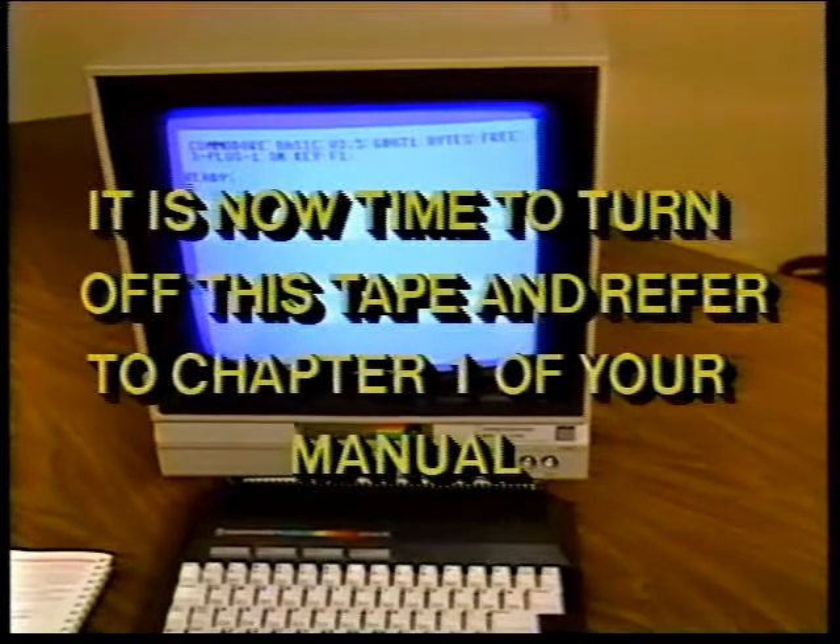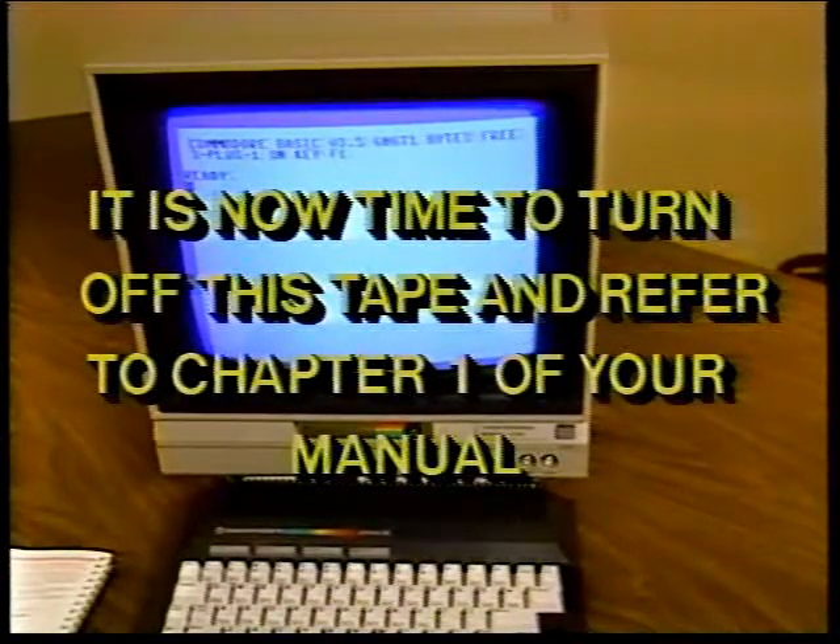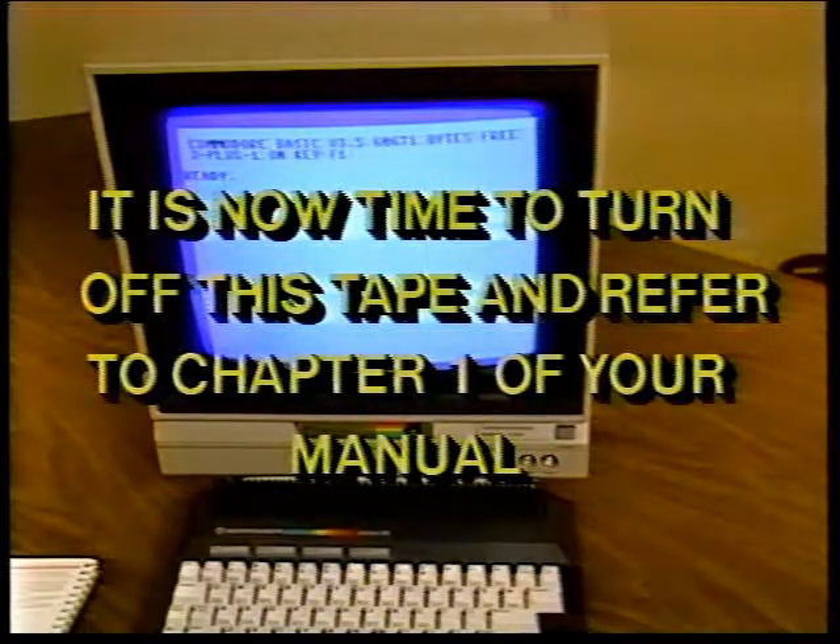It is now time to turn off this tape and refer to chapter one in the user's manual. When you've completed chapter one, turn on the tape again — we'll be here waiting for you.